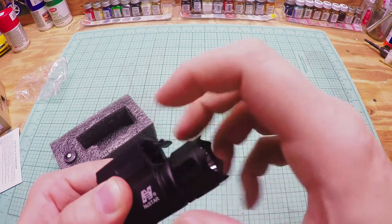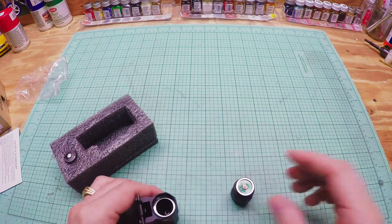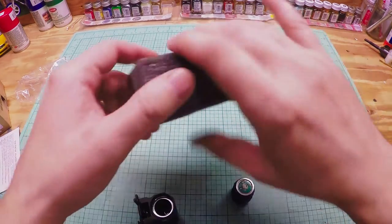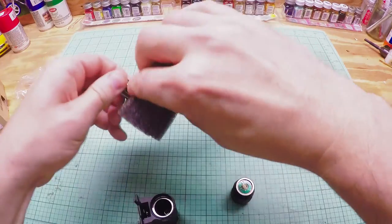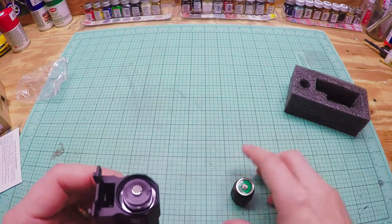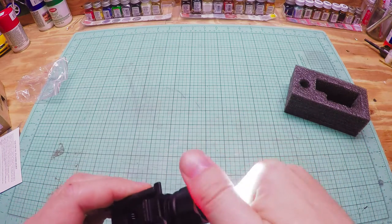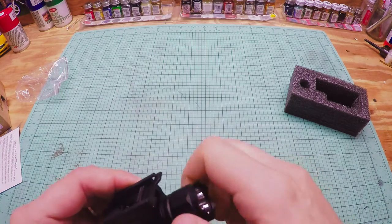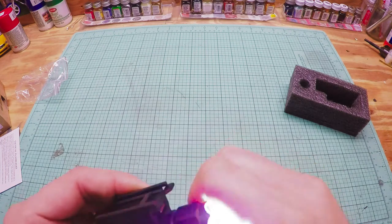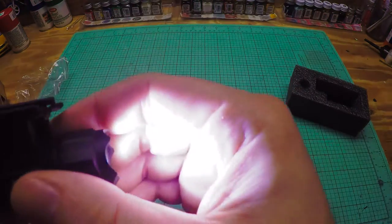To install the battery, you unscrew the bezel, drop in the CR123 battery, and screw it back on. As you can see, it's pretty bright once it's powered up.